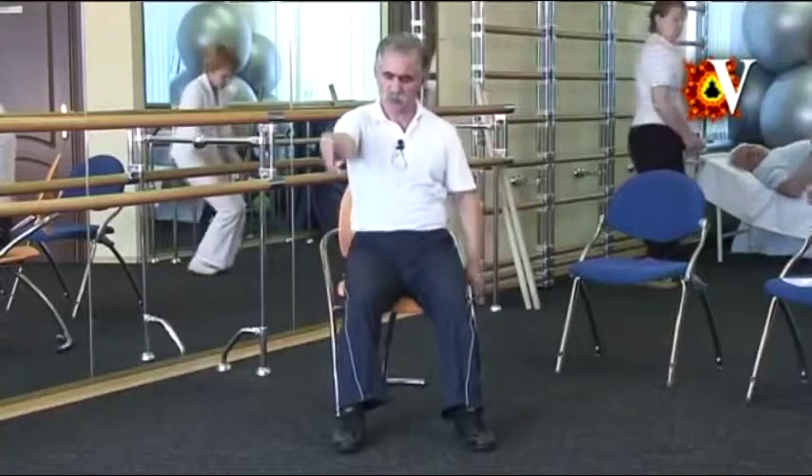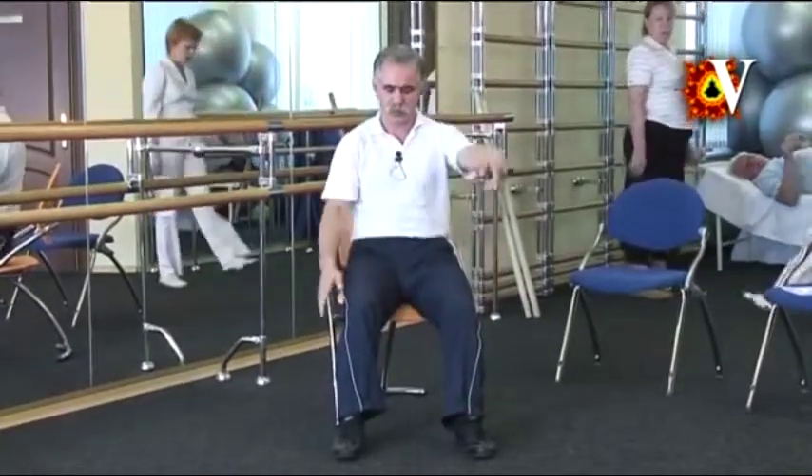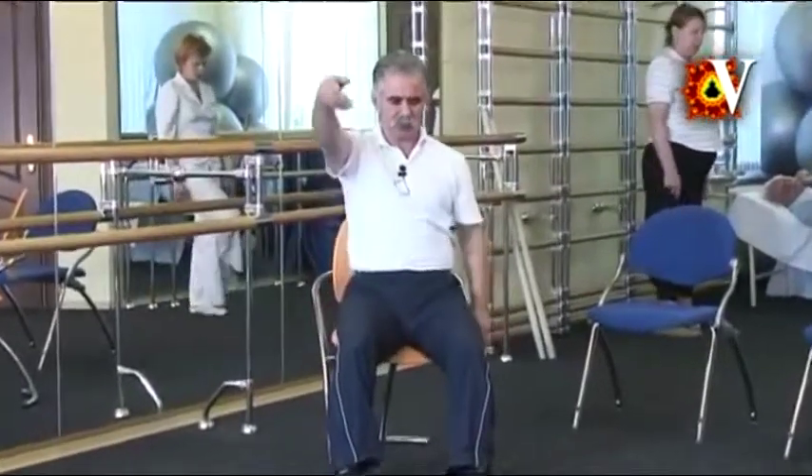Next movement — raise your arms alternatively, very softly, very slowly, always due to the active movement of the spine. Concentrate on the raising hand movement. The movement should be effortless. The wrist naturally bends down while moving up and bends up when moving down. Inhale, exhale. Next movement is similar, but not emphasizing on the elbow bending.